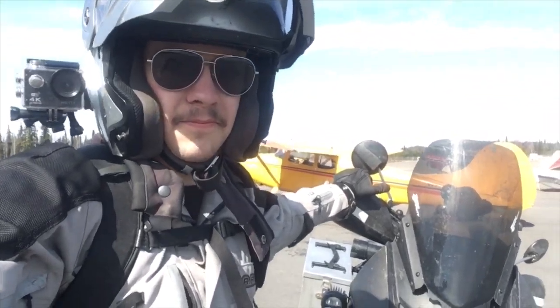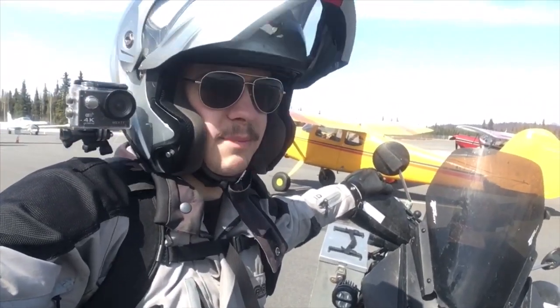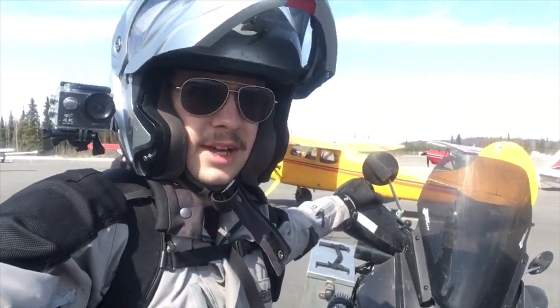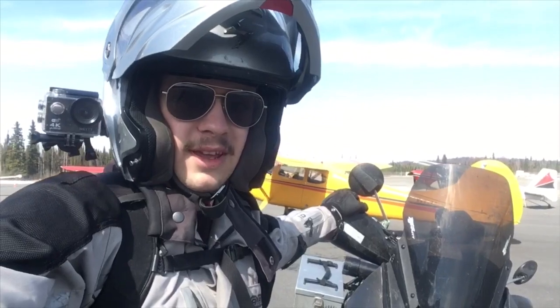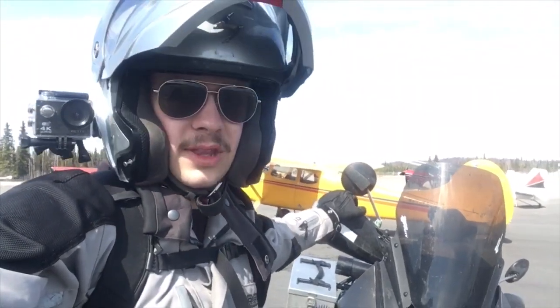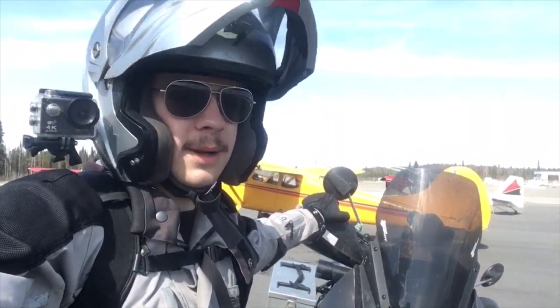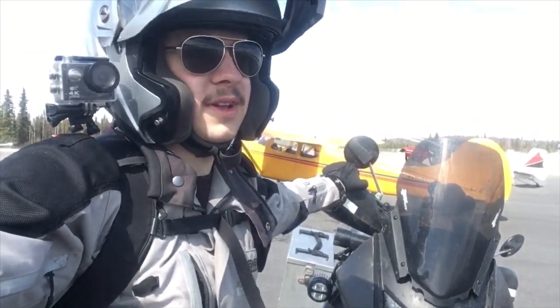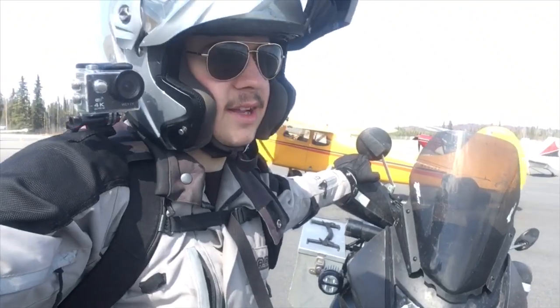I was going to mess with the idle mixture some more - turn it out, turn it back in, try to get it exactly where it should be - and I still may do that. But as I rode it a couple of days it was feeling so good, and honestly I was just having so much fun riding that I just didn't mess with anything.